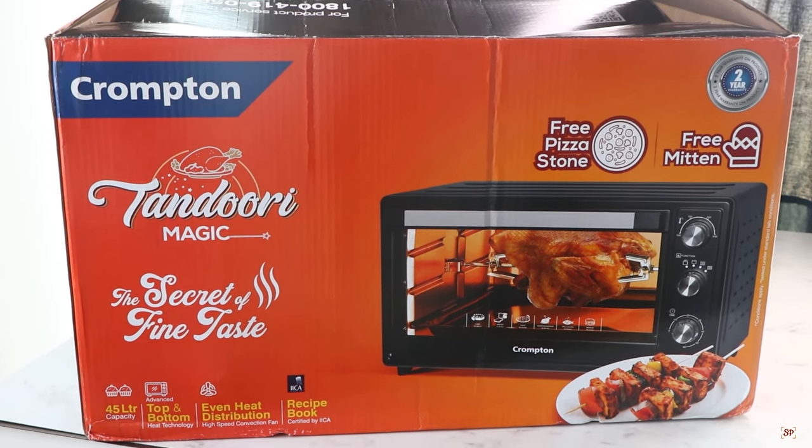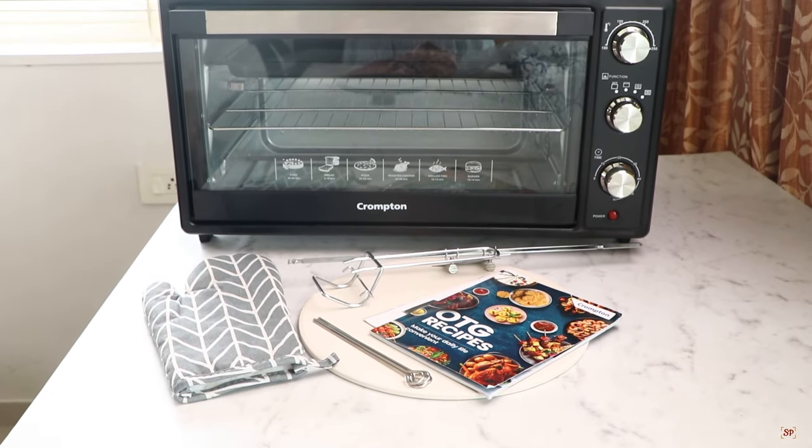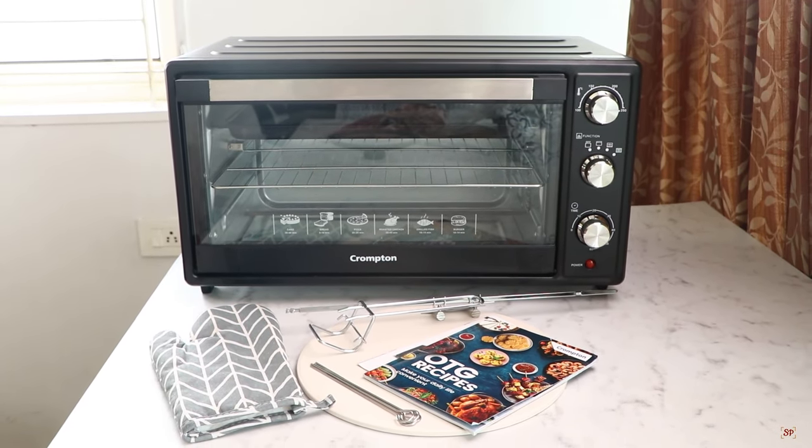Hey all, I'm happy to share a new addition in my kitchen — the Crompton Tandoori Magic 45 Liter OTG. Before the review of the product, let me tell a little about Crompton.